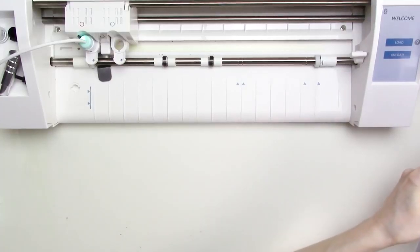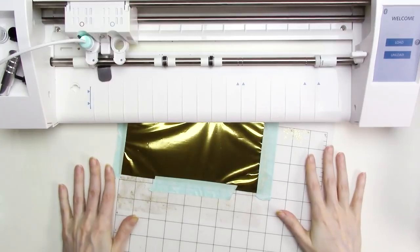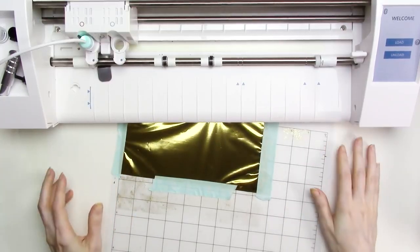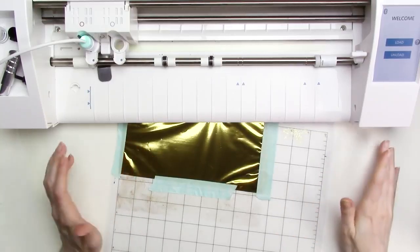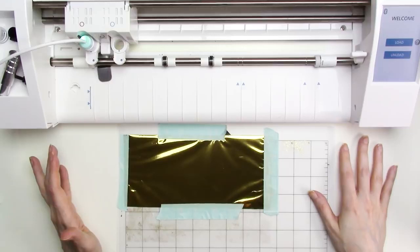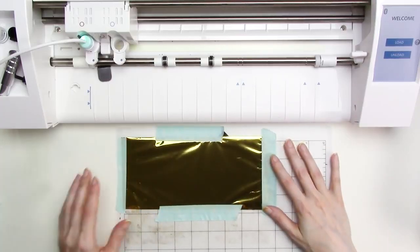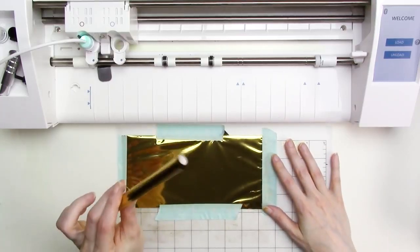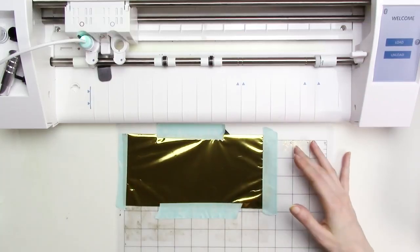Hey everyone, it's Kristen from KBECA and today I'll be sharing my results from testing the standard tip foil quill with a number of different brands of foil. The standard tip is the aqua color. Last week I posted a video with my results for the fine tip foil quill — a link should be popping up right about now. The results vary a little bit from the fine tip to the standard tip, so be sure to watch this video if you have or are thinking about purchasing the standard tip.